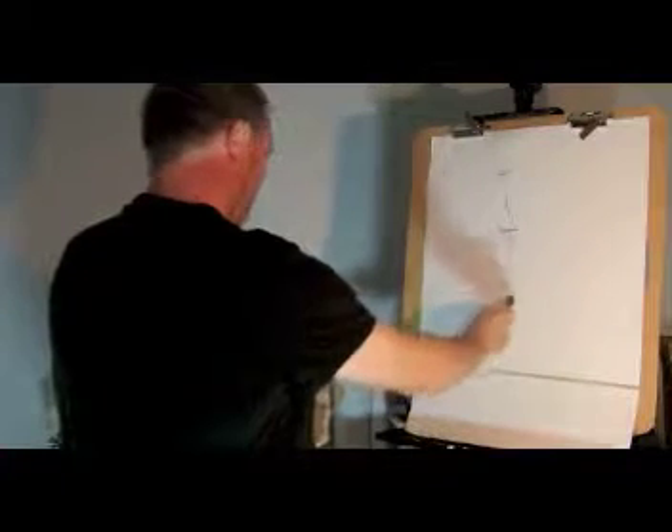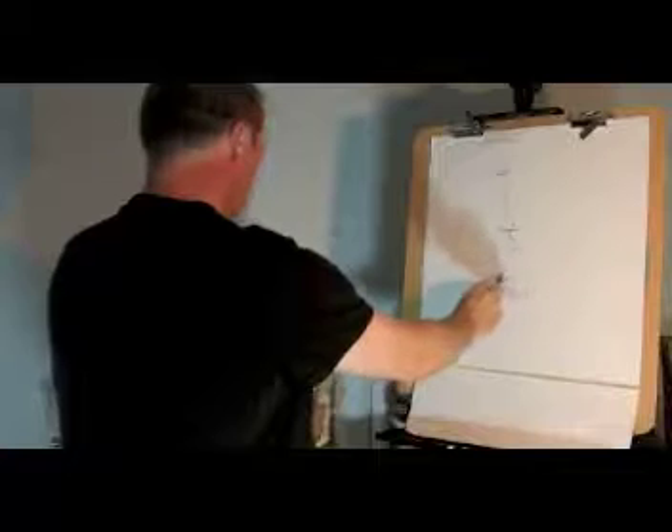This is a gesture drawing demonstration. Here we have a wooden figure, a human figure. What you want to do is just really establish the overall movement or position of the figure. Sometimes it's a line right down the middle, depending on the shape or the form.